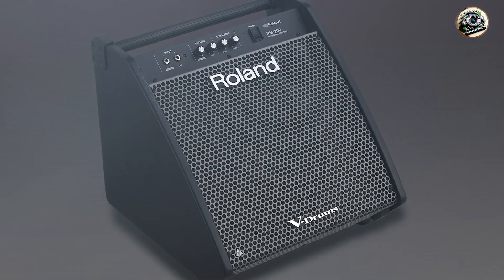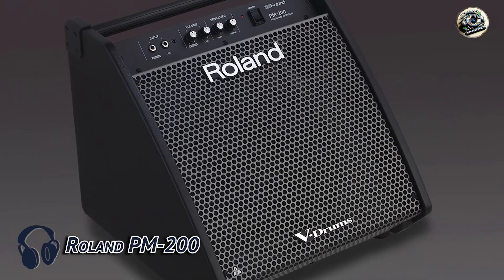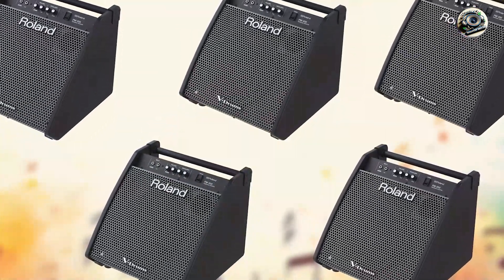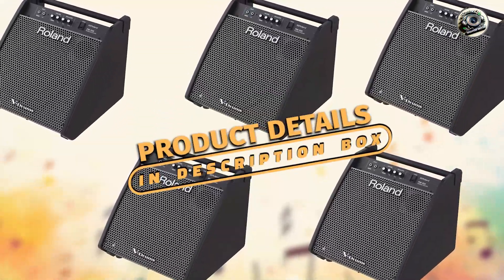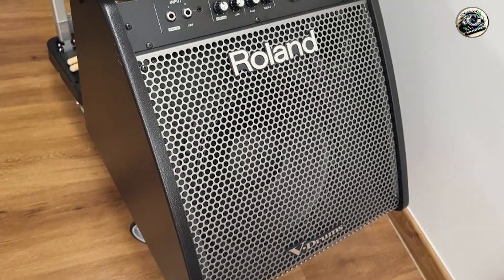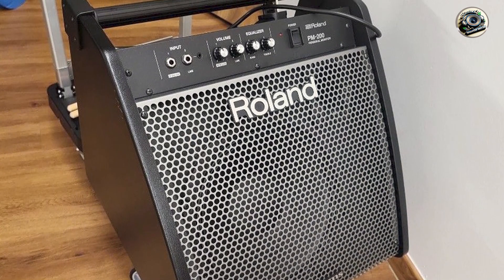In the second spot we have the Roland PM-200, a premium drum amplifier designed to deliver crystal clear sound and exceptional performance for electronic drum kits. Known for its reliability and precision, this amplifier is a favorite among professional drummers and studios alike.